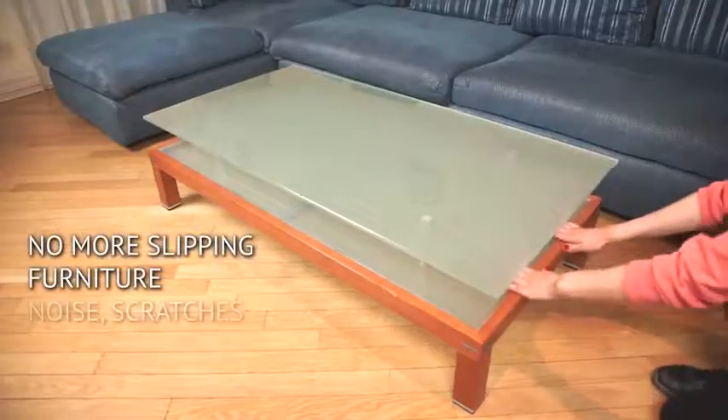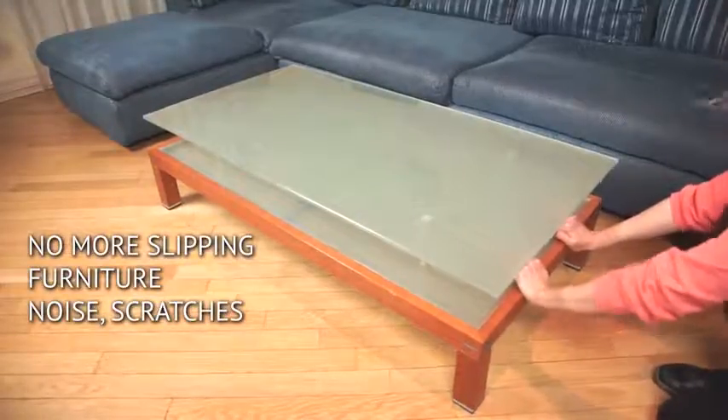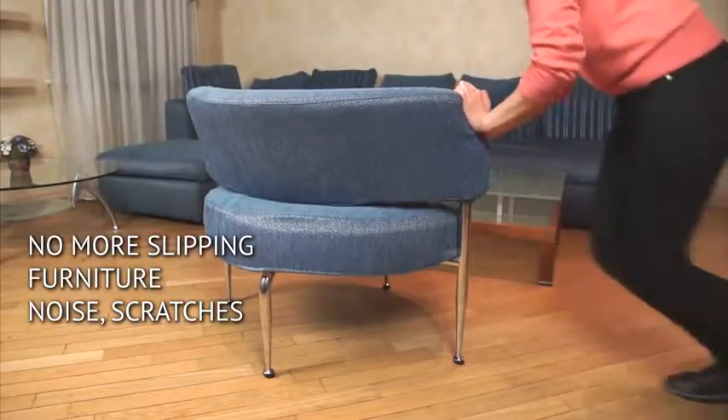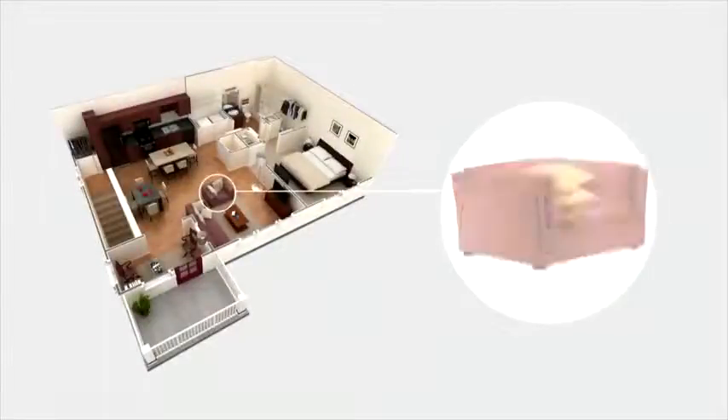No more sliding furniture and scratches. When the dog jumps on the chair, it won't move. When your child shakes the dining table, it won't slide. No more broken vases or pictures falling off.